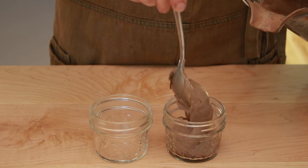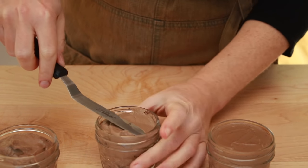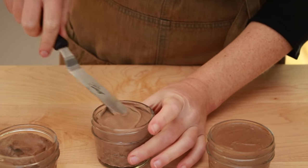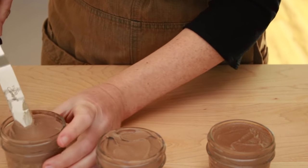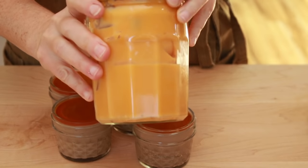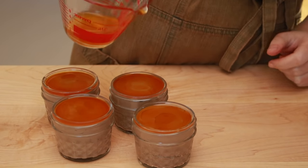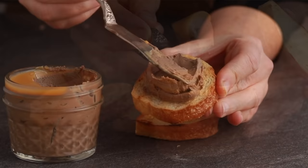Pour into little jars or ramekins. Flatten out the top and seal with something. Normally I just use a piece of plastic wrap that I press right into the pate to prevent it from oxidizing and turning dark. But since I still have a whole bunch of fat from that pork confit video I made last month, I'll just microwave that and pour it on top. A more typical seal would be chicken fat or clarified butter. Put the jars in the fridge overnight to let the pate firm up and enjoy.